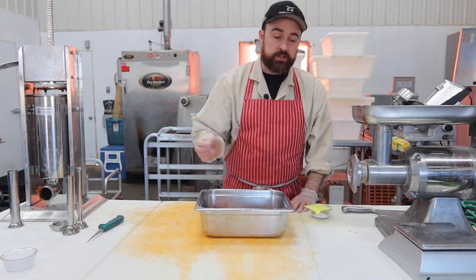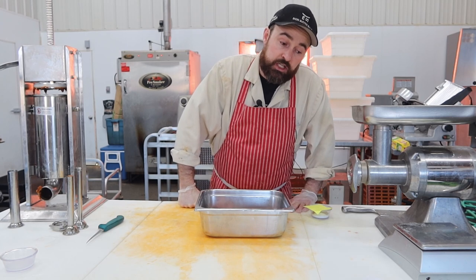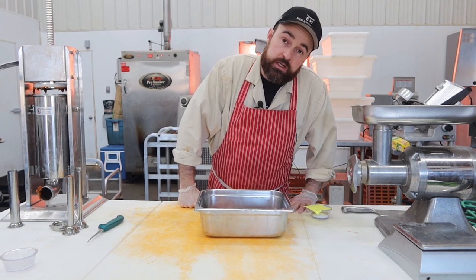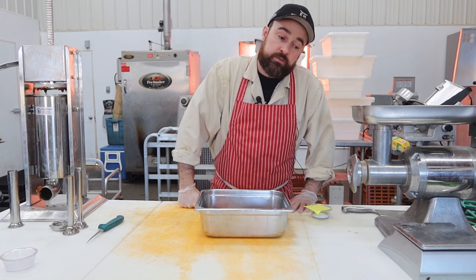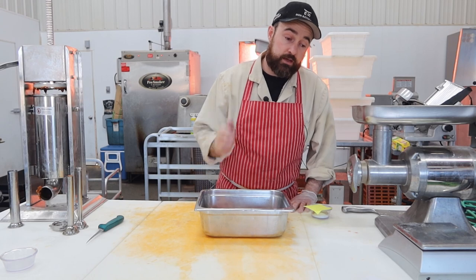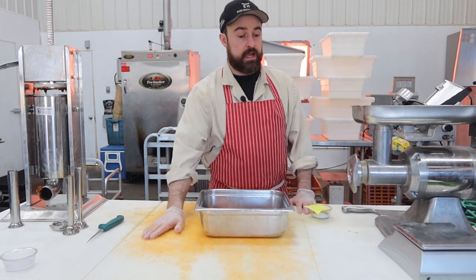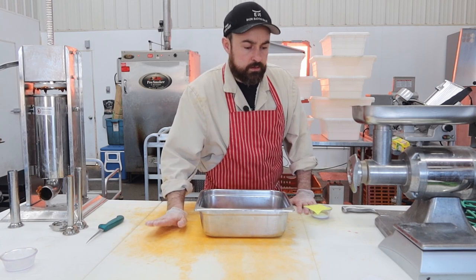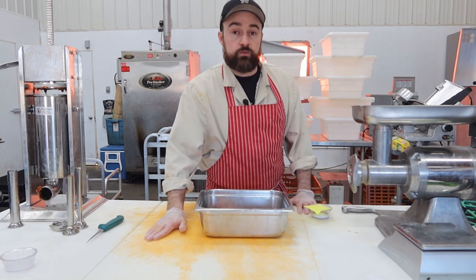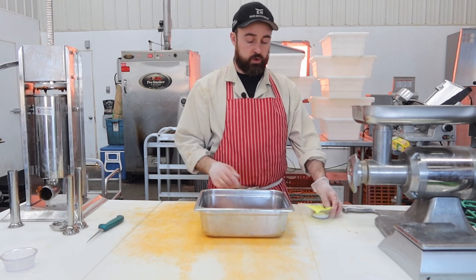In the traditional recipe, you take some back fat, salt it, dry it for a couple of weeks, then cut it into half-inch cubes and put them in. I'm just going to have them go in as half-inch cubes without the pre-salting and drying, because I'm going to salt and dry them with the salt that's in this recipe. They're in the freezer right now getting nice and firm.